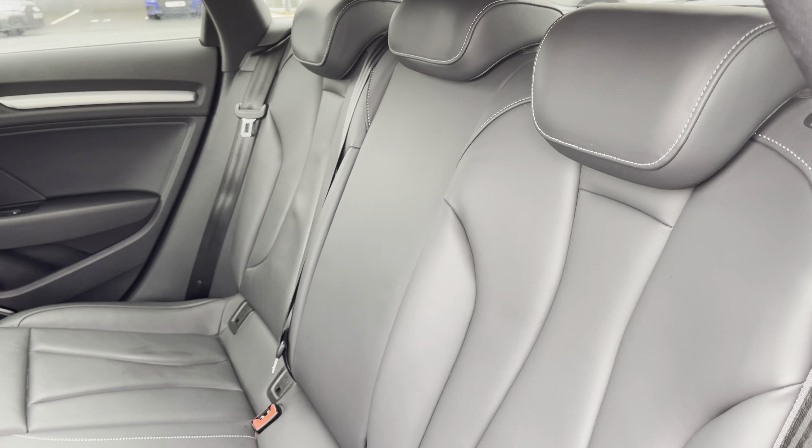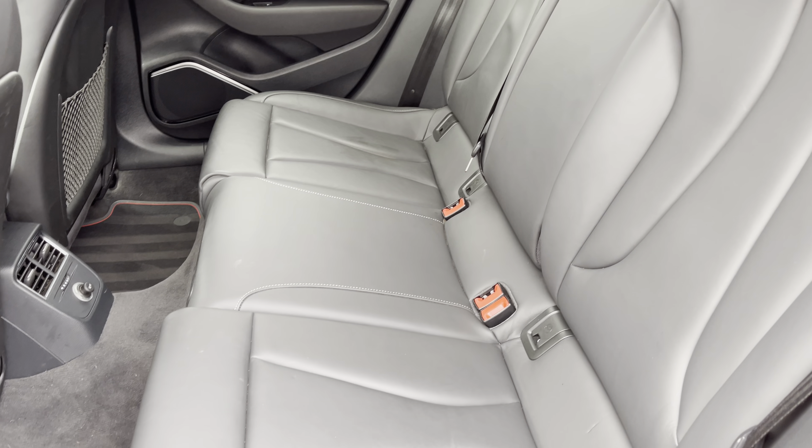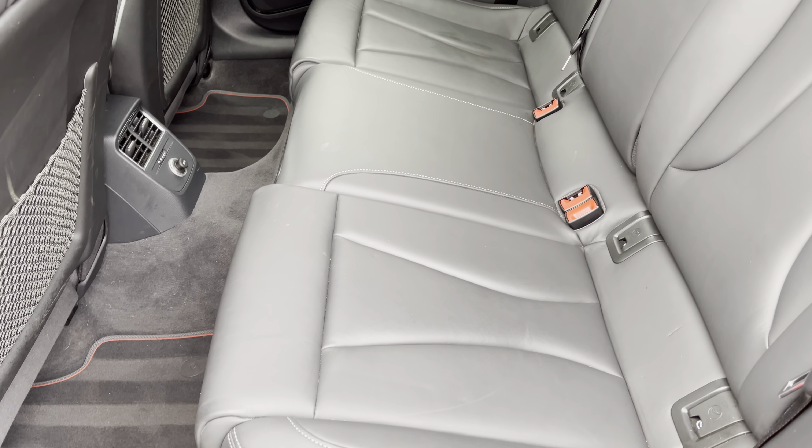Moving to the interior, it comes finished in full leather upholstery, providing plenty of comfort and support for your rear passengers, and features ISOFIX anchor points to the base of the seats.